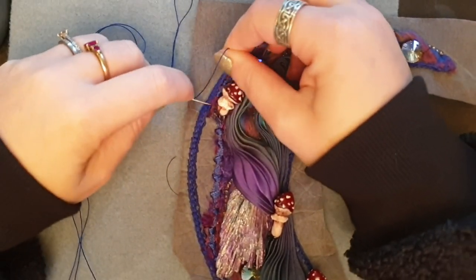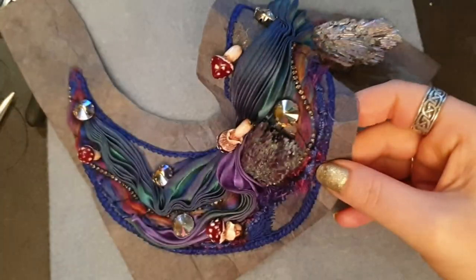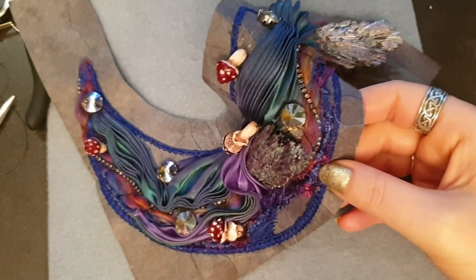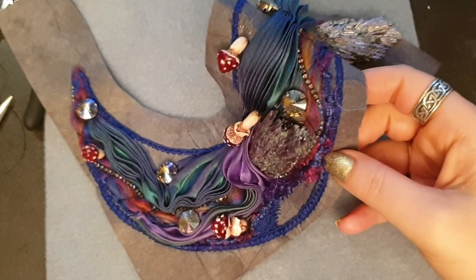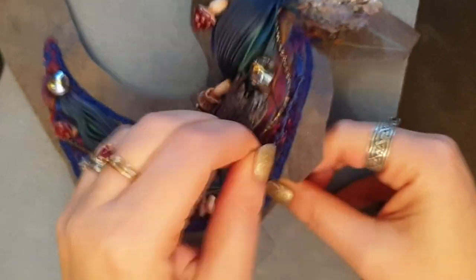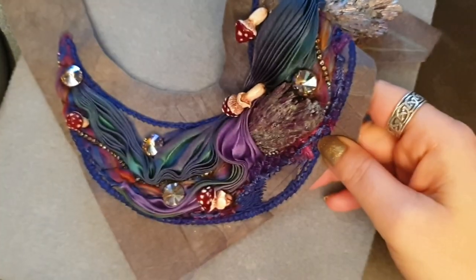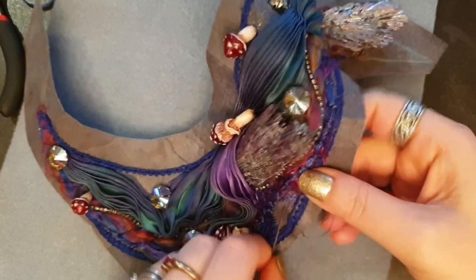The stitching wasn't totally even the way I did it, so I wasn't totally happy with that, but this is a more organic piece and a bit more forgiving. Once I did that I wanted to fill in some of these areas with just straight stitches and really pad them out.